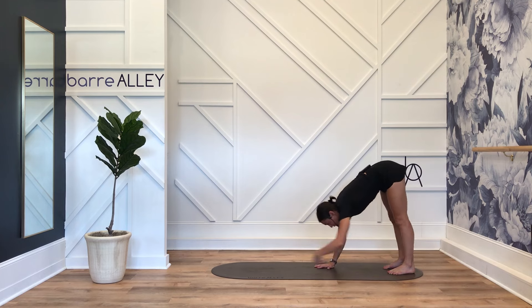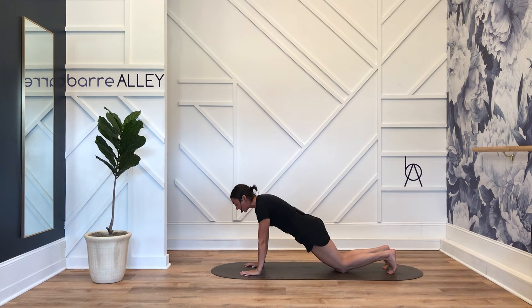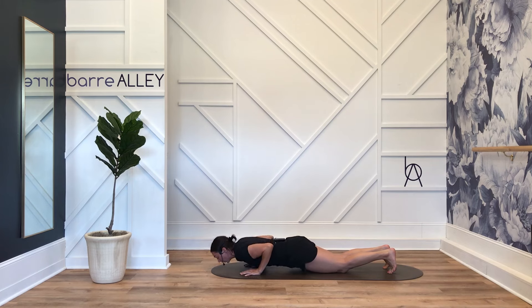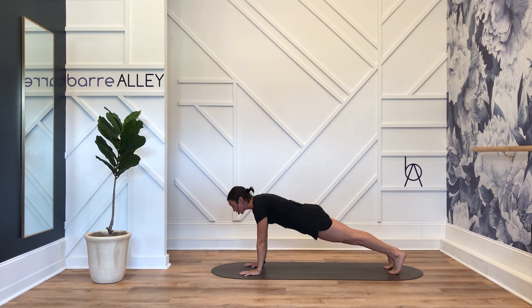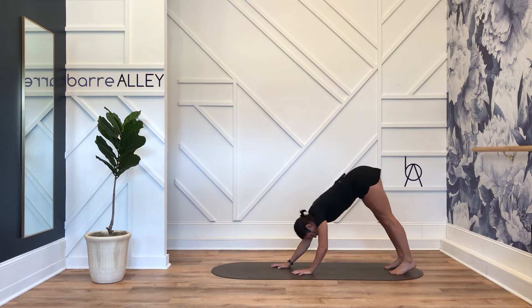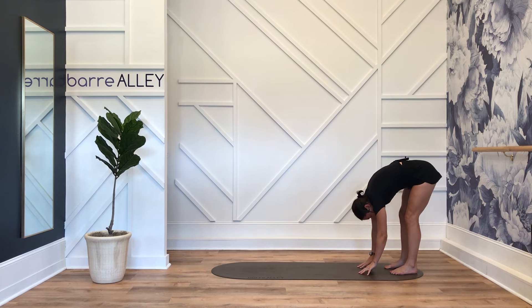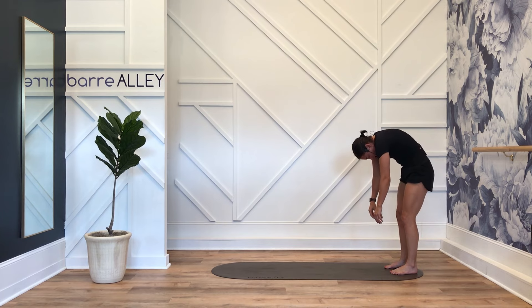Walk your hands out to a plank push-up position. Drop to your knees, hug your biceps towards one another, slow low push-up, reverse it. Come off your knees, lift your hips up and back — down dog. Walk your hands back towards your feet, weight is in your heels, knees soften, tail drops heavy. Reverse that roll down.